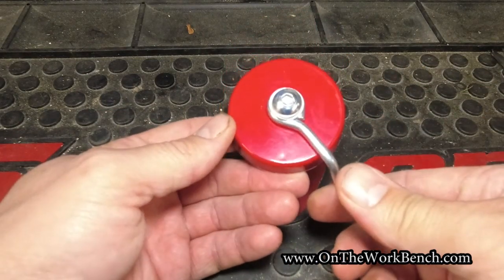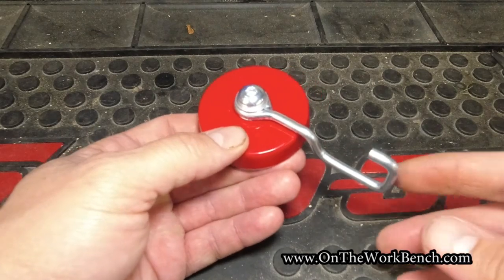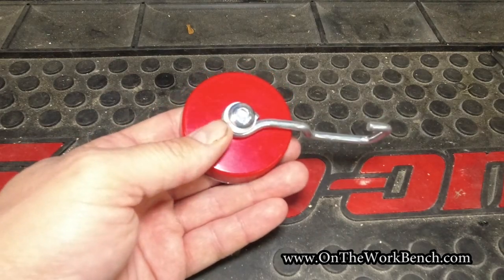The hook is going to remain stationary in place, and you should have no problem using it for whatever you want to hang on it. It's rated for 25 pounds. I don't have an easy scale to test that, but it should easily hold from what I'm feeling with this.